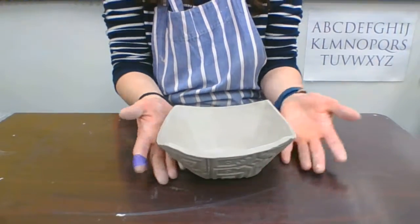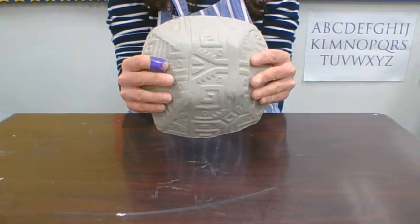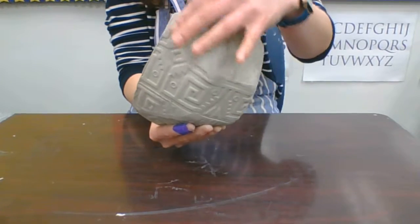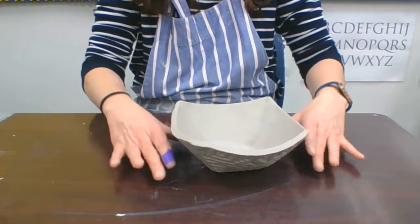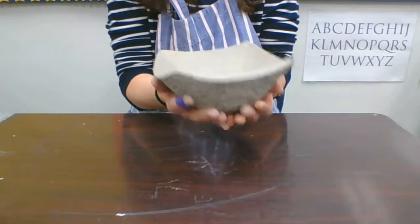What we're going to go over now is how to put feet on the bottom of your bowl. I added texture to this — you can see that I smoothed out some of the texture here. If that bugs you, you can put a coil there and make it part of the design or something like that. It's really up to you; you can incorporate it as part of the feet, but I'm going to keep my feet simple for this style of bowl.